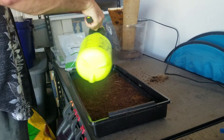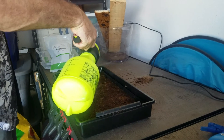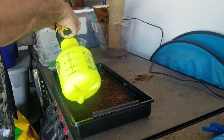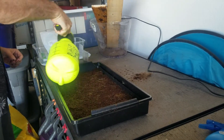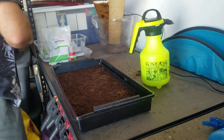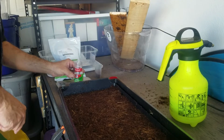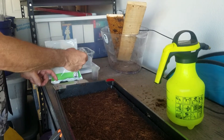This stuff soaks up a lot of water. Coconut coir does — that's why he prefers to use it as a growing medium, because it retains water for plants a lot longer than most other things. And he's using an old spice container to spread the seeds.